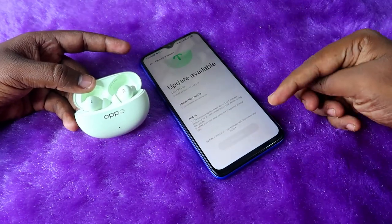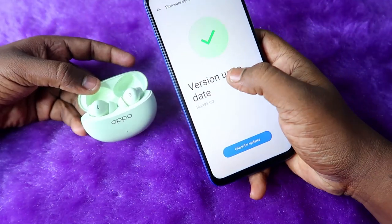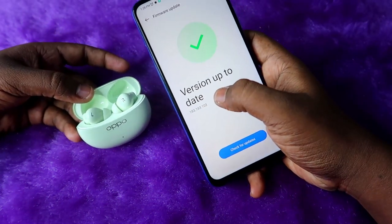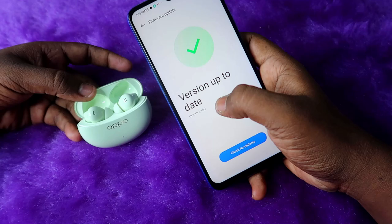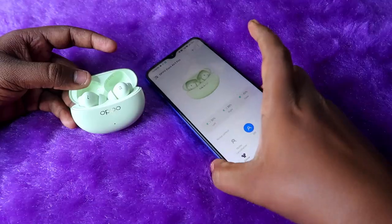The download has been completed successfully. As you can see, the firmware has been updated to the latest version: 183.183.103. The firmware update has now been completed.